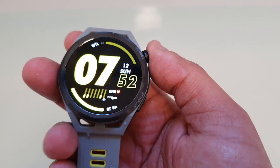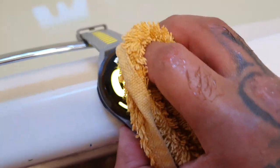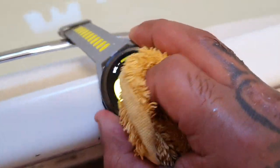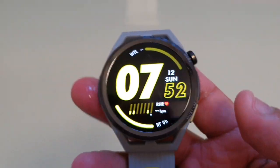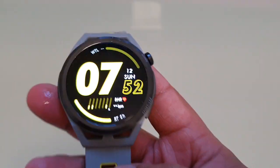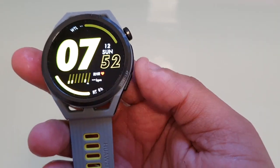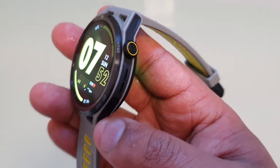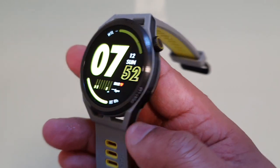Just give the watch a wipe down with a towel or a piece of cloth, and you're good to go. So that was it for the water test. As you can see, it really does cope with a dip in the pool, and you shouldn't have any problem going in the shower with this watch on as well. That's it — this is Android Doctor, and I'm out.